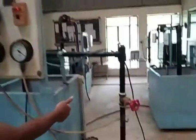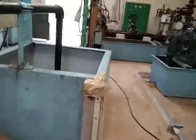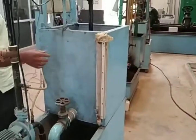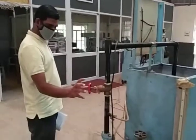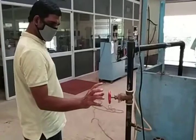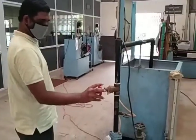This is the measuring can. We have to measure a 10 cm rise of the water level inside the measuring can. By using this valve, we maintain the flow rate and take measurements at different flow rate conditions.